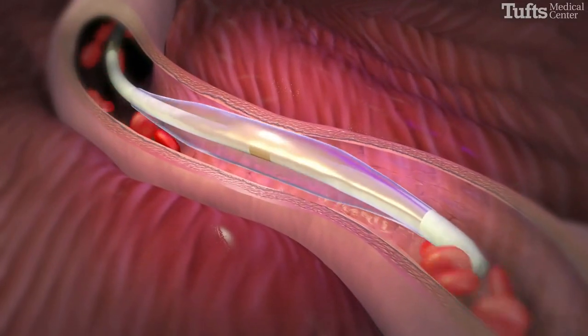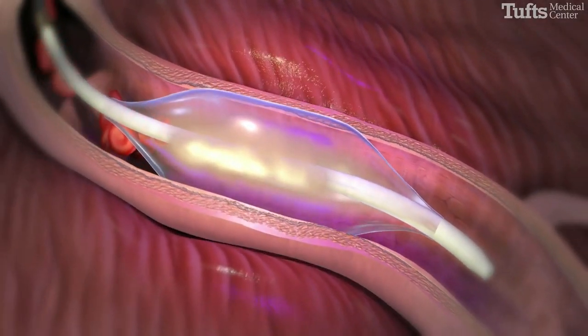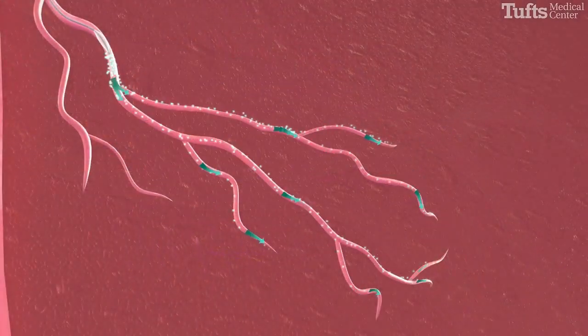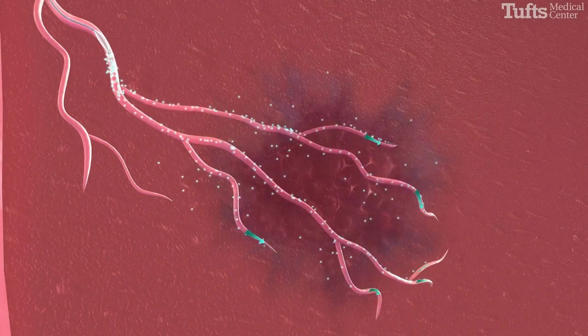a tiny balloon at the tip of the catheter is inflated, blocking blood flow. One to two cc's of absolute alcohol is then injected through the catheter and into the septal artery.